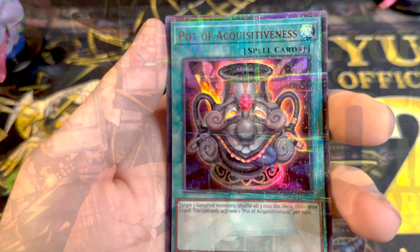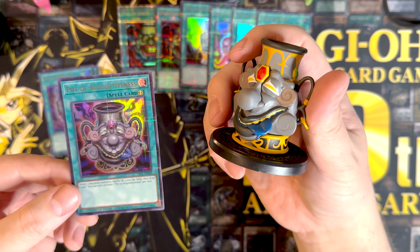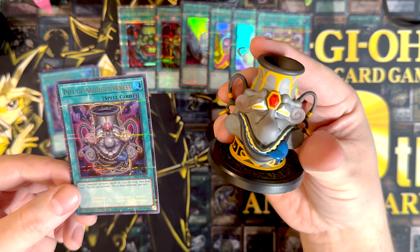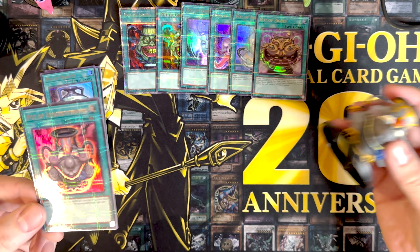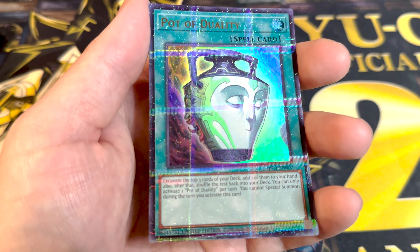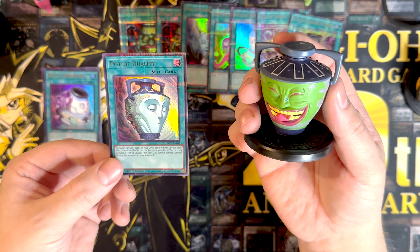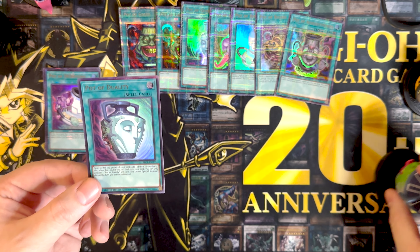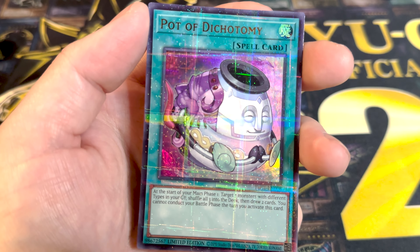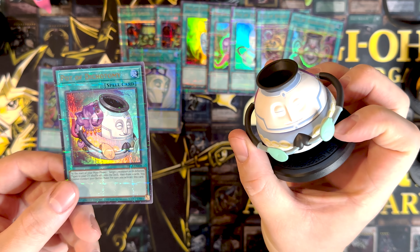Pot of acquisitiveness — this is some freaky old looking jar. And we got a pot of duality, which is this one right here, with the pot on the back. We got the pot of dichotomy — another one I needed. It's got the tongue sticking out and he's got the other guy in the back.